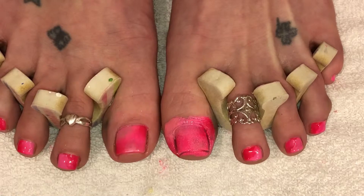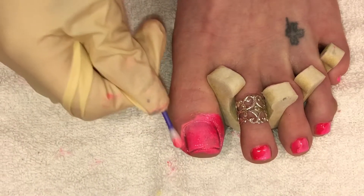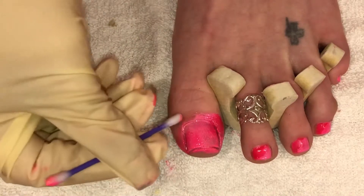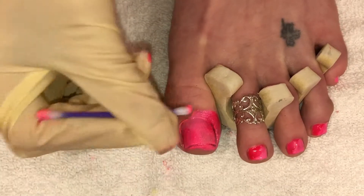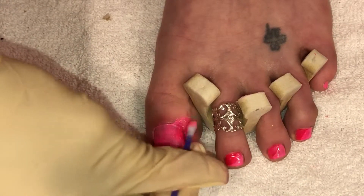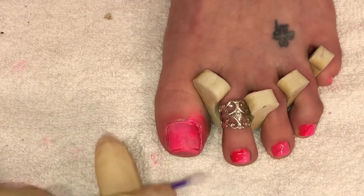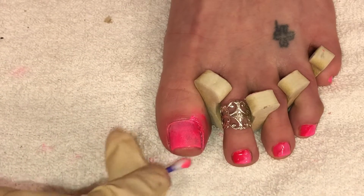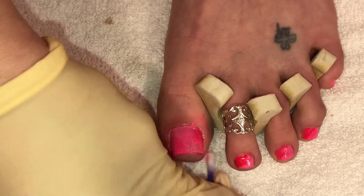Now I've got the color that I want, but I'm just going to show you the cleanup. I'm just going to use a Q-tip dipped in pure acetone and clean around the skin. Be careful not to get too close to the cuticle area — once you take a shower it's going to come right off anyway around those corners. On toes, just get as close as you can when working with sponging like this, because if you start working with brushes and everything you really kind of mess it up.